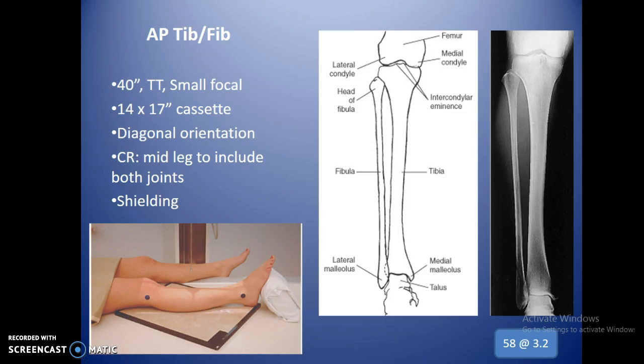For the AP tib-fib, SID is 40 inches — you can go a little higher for longer legs. It's tabletop, small focal spot. Use a 14 by 17 cassette in a diagonal orientation, going from one corner to another, because that gives you more length to capture the entire joint space of the tibia and both malleoli at the distal end.